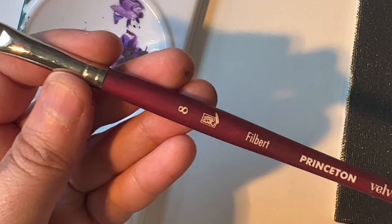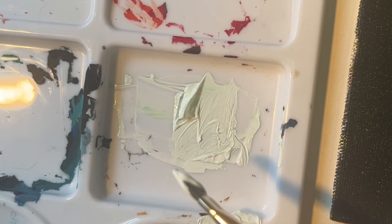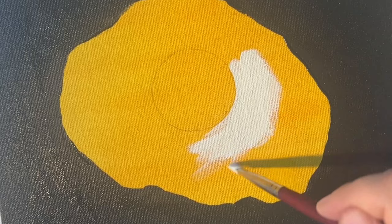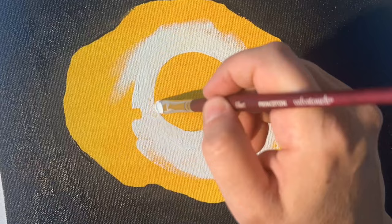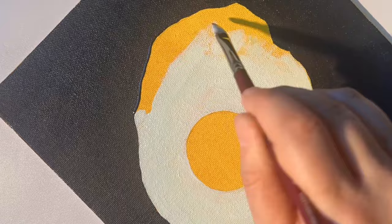Moving on, I'm using a number eight Filbert — a great size for coverage. I'm going to mix up a kind of off-white color with white, a little bit of green, and a little bit of yellow. Compared to pure white, you want this color to have a little more depth so that when you add highlights at the end there will be contrast. Continue laying down that off-white creamy color until you get good coverage over the entire shape of the egg.